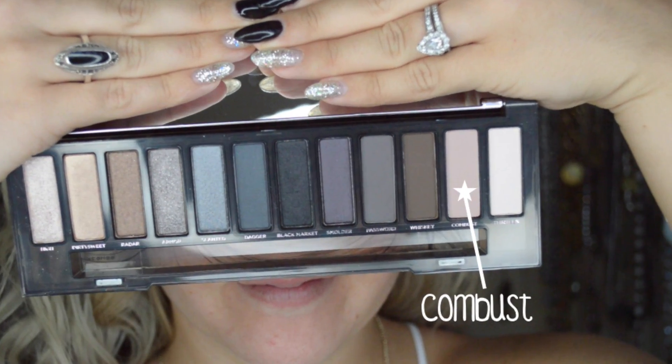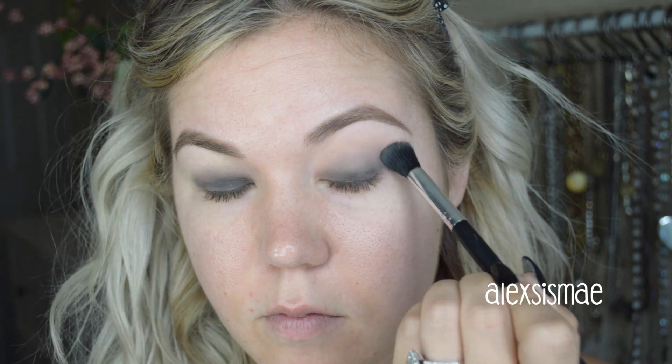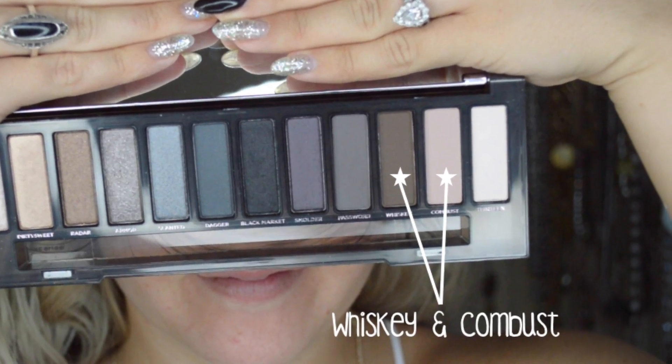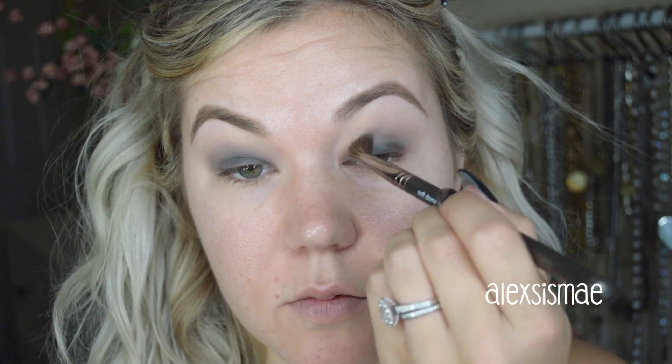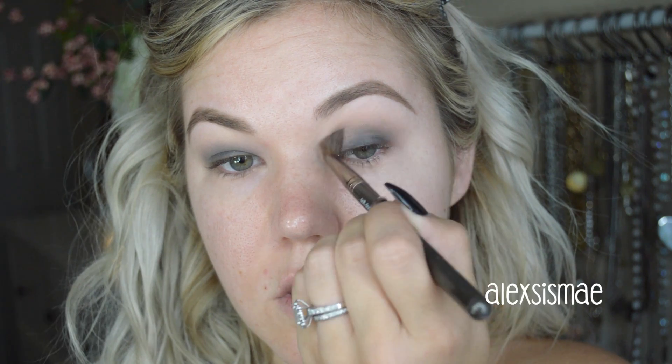Now for the Naked Smoky look. I'm going to go in with Combust on a large fluffy blending brush and put this above my crease — this will be our first transition for all the dark colors we're about to get into. Then I'm going to mix Whiskey and Combust together and on a smaller blending brush — the Make-A-Peak one I'm obsessed with — apply this in windshield wiper motions through my crease and a little bit above. This is our main transition and I really work this color in.